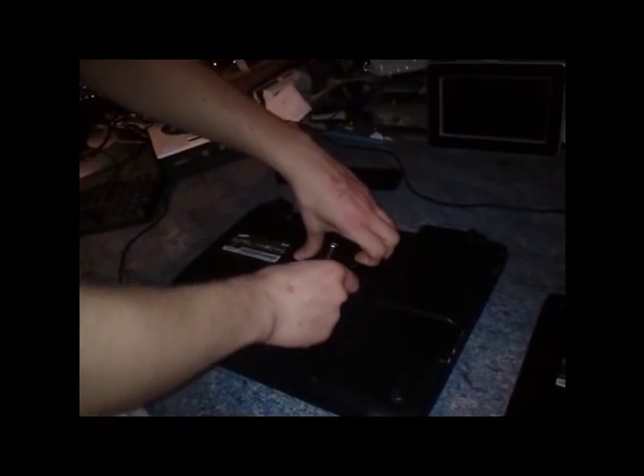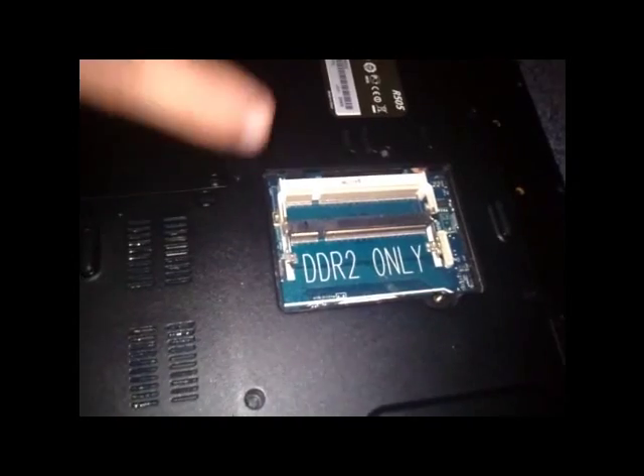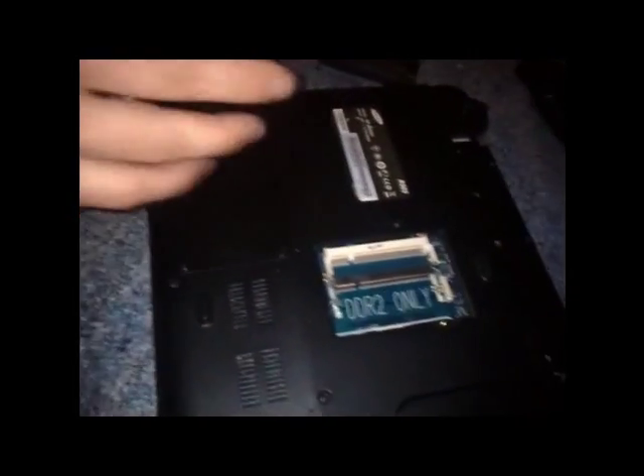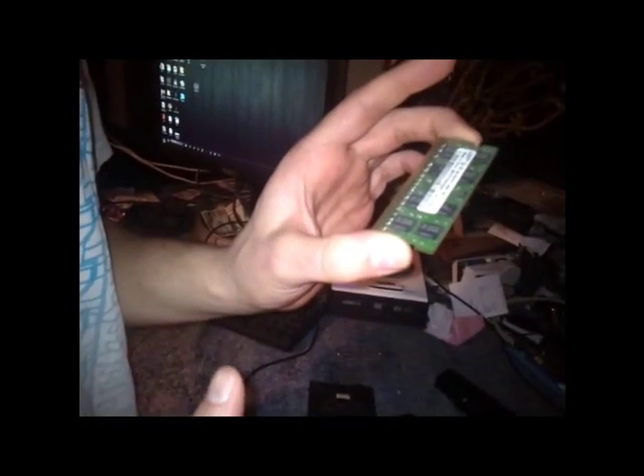Now we're going to install the RAM on this. I've got three gigabytes of DDR2. In big writing there it says DDR2, which means you can actually mess up — it's pretty obvious. I recommend holding the RAM by the edges, because you're not touching any of the chips, which means you're less likely to shock it with static from your body, if you haven't earthed yourself properly.